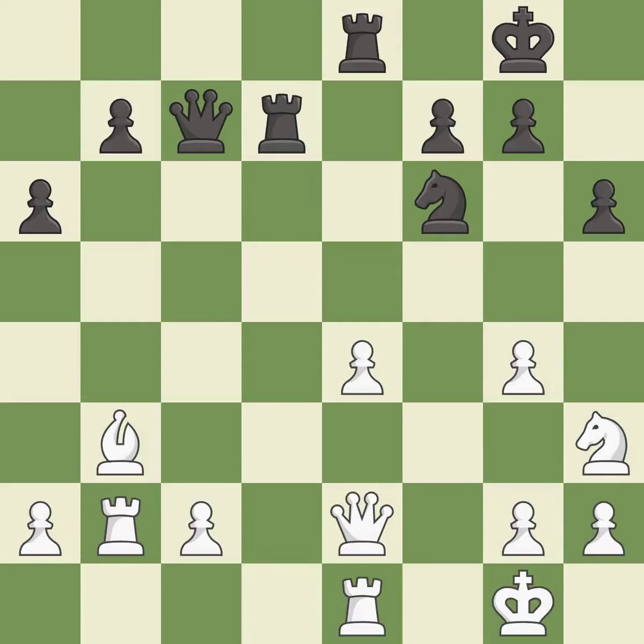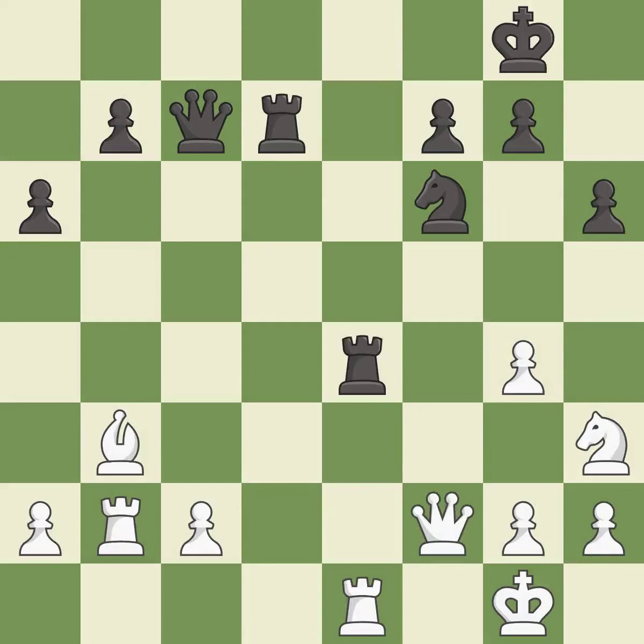This captures a vulnerable knight — it is best. This is the only move that works — it is a great move. Only one move worked there, and this wasn't it. This overlooks a better way to offer an equal trade of pieces — it is a mistake.